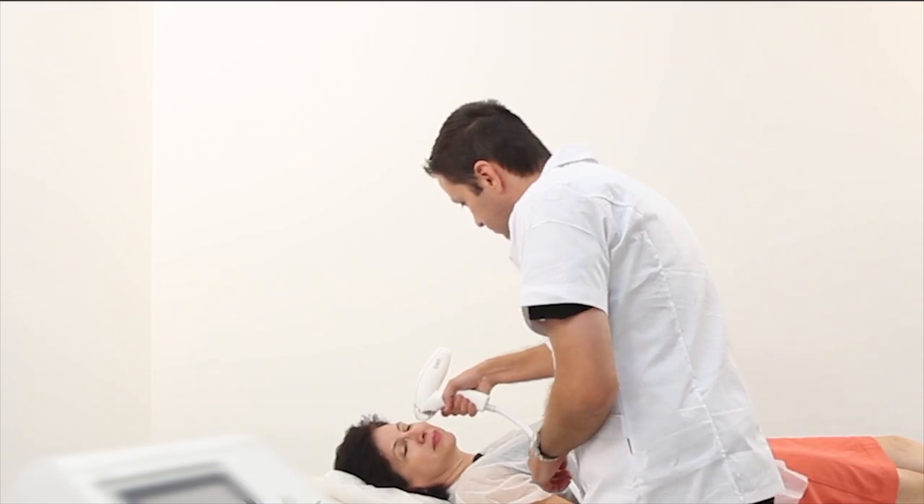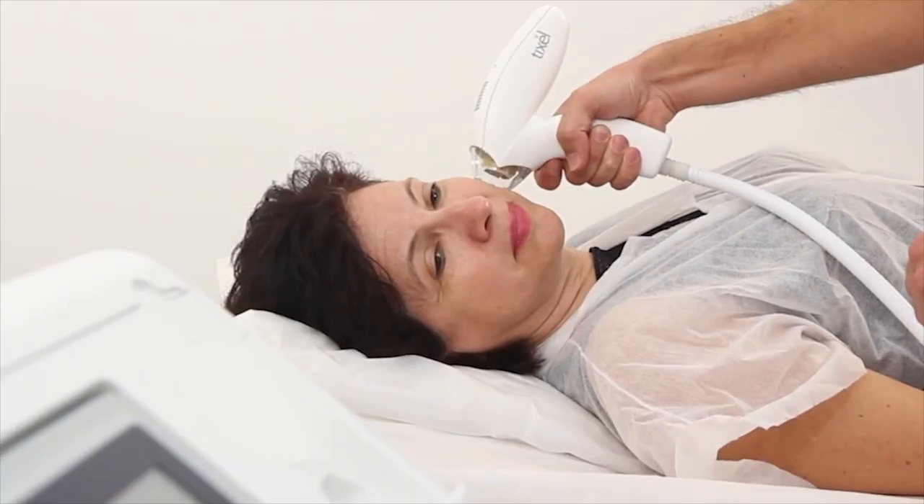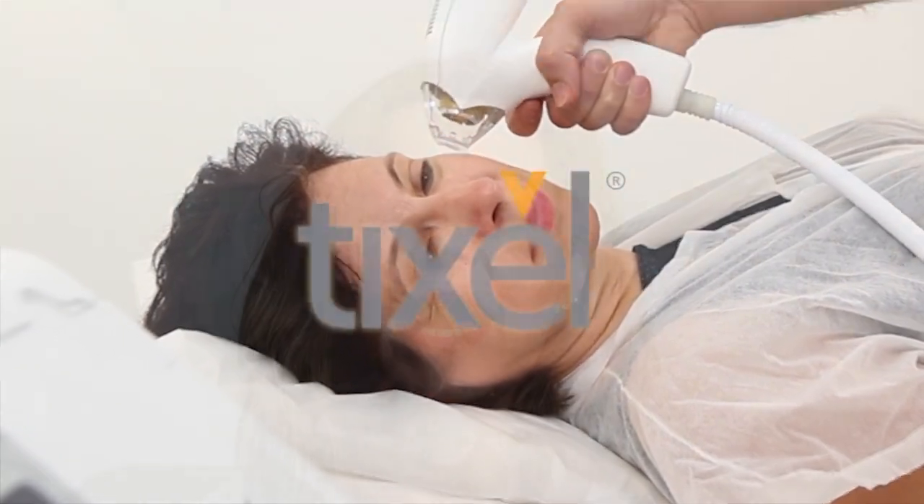You have the treatment in a salon or a cosmetic clinic and whoever is delivering it will use a small handheld device attached to a bigger machine to send intensive pulses of heat into the skin, which feels like you're getting a jab every time they send a pulse. That burning puts your skin into repair mode and your body sends collagen to help repair the skin, which is what we hope turns the clock back.